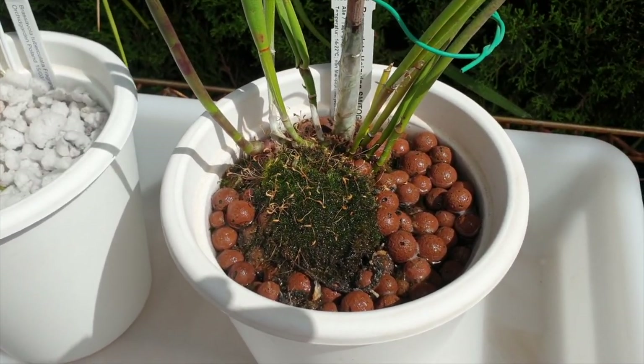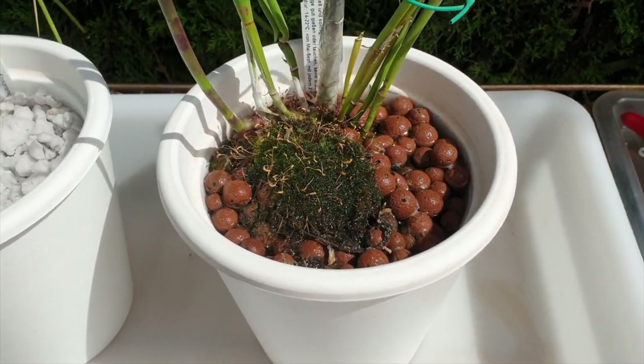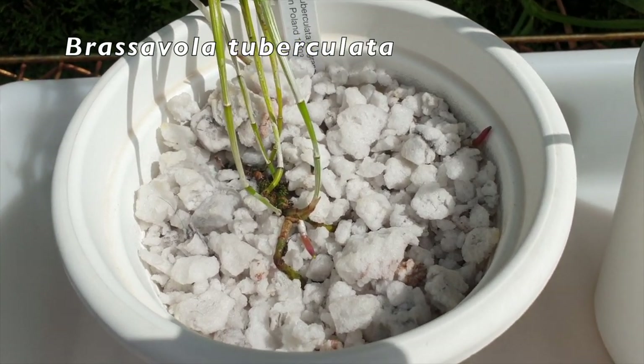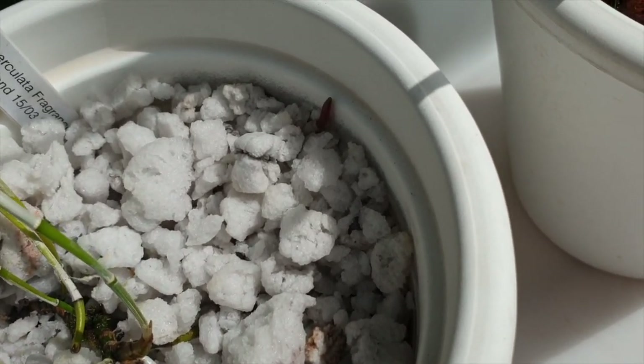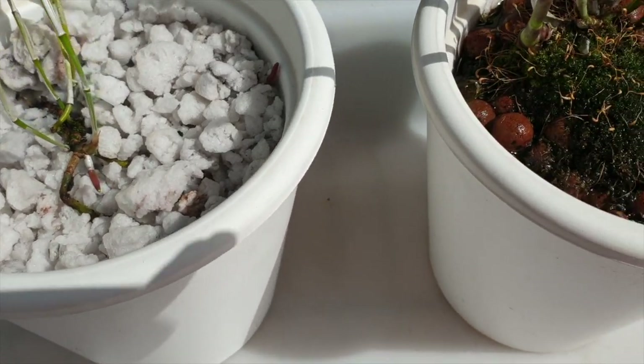The subject of the day is my Brassavola Cordata. I might as well also update on the Brassavola Tuberculata that I've put into Sponge Rock — I'm not seeing any decline of the roots, and the ones on the edge are peeking out. Am I going to use this for my Brassavola Cordata?